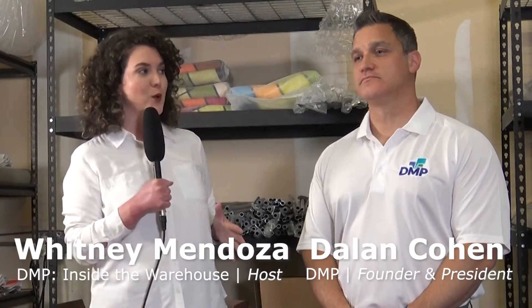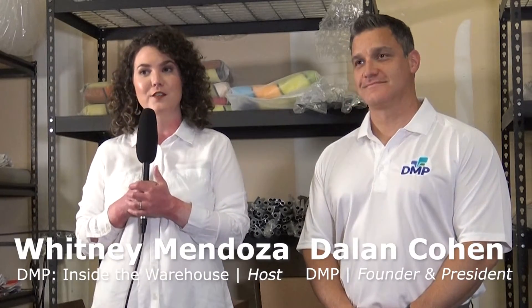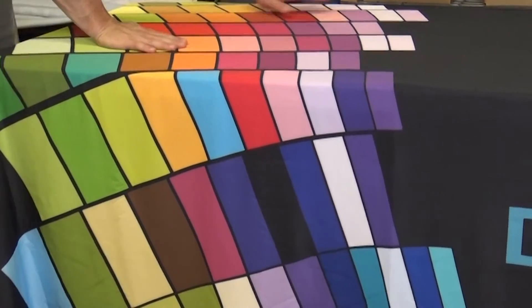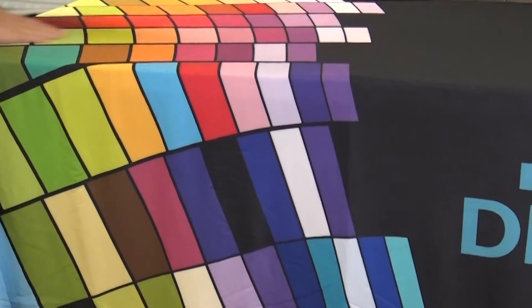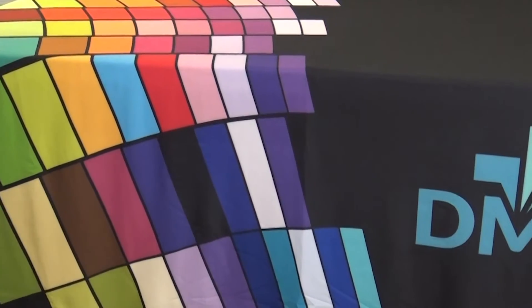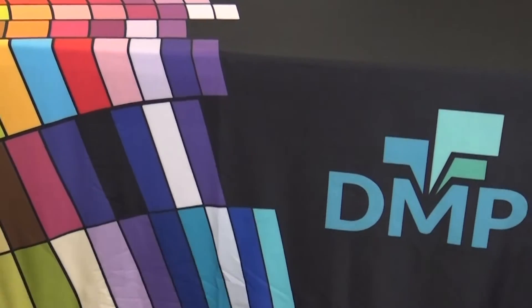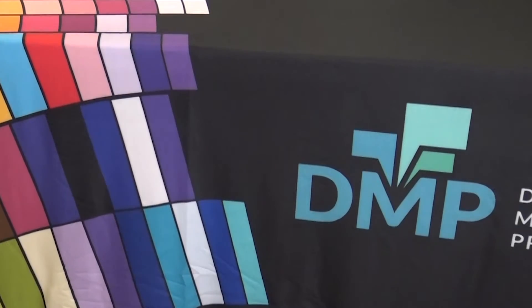Hello everyone, and welcome back to Inside the DMP Warehouse. Today I'm with Delon Cohen, president and founder of DMP. Delon, we're going to talk about table covers today. So let's talk about price — this is a six-foot table cover, you've got a lot of colors here, logos on both sides. What are we looking at?